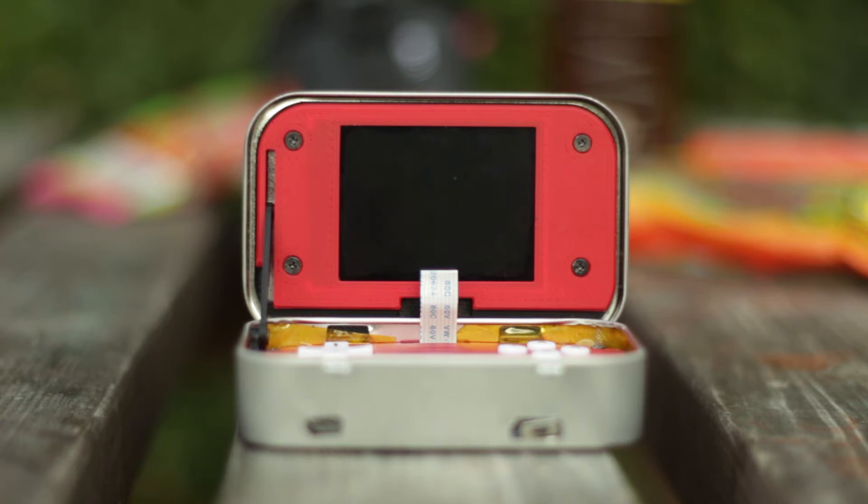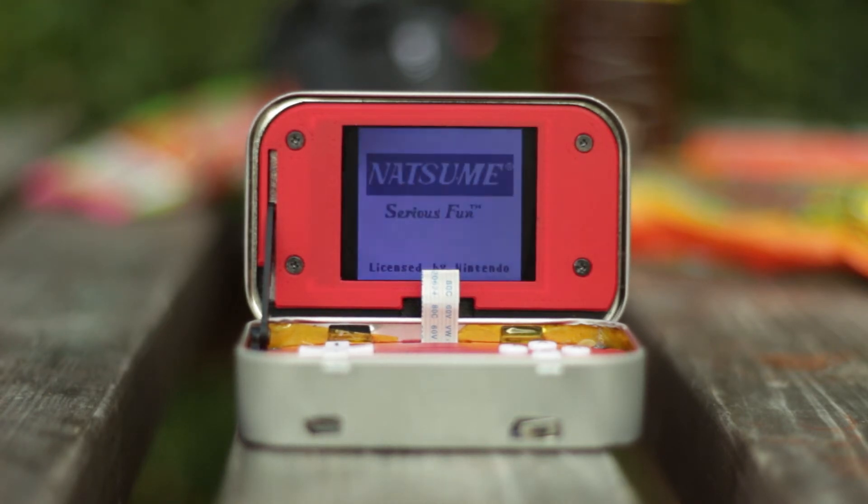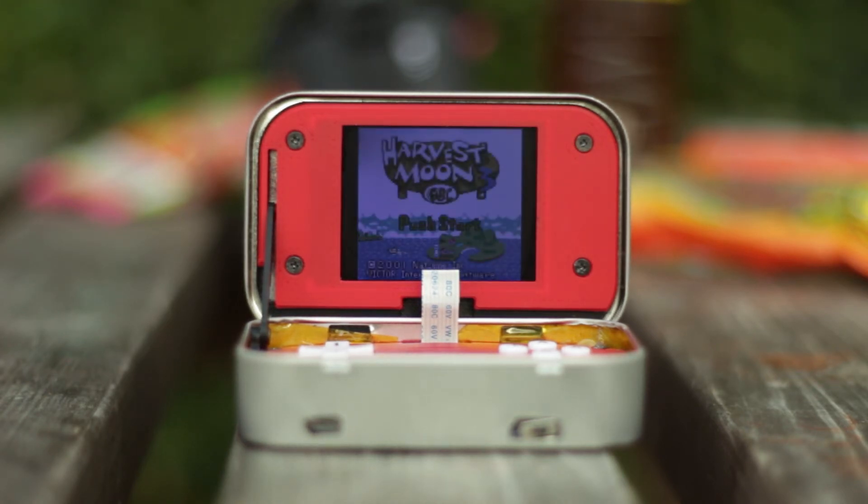I was able to get all the connections working but unfortunately I still got a white screen. Luckily I had another Minty Pi at hand to test whether it was a problem with the screen, but both worked just fine. So if anyone could give me any ideas, that would be great.